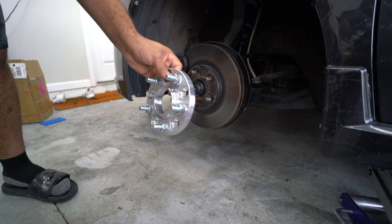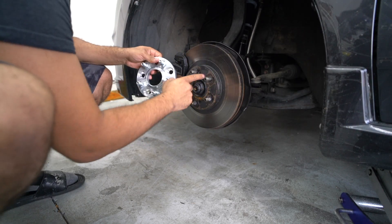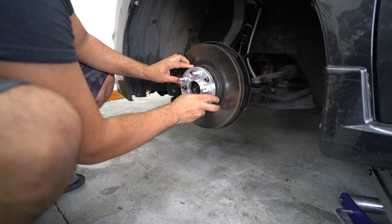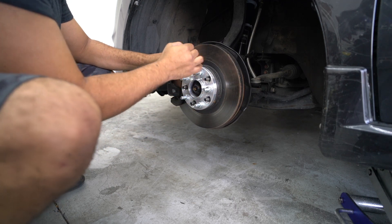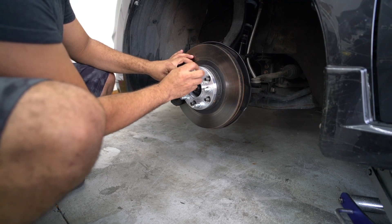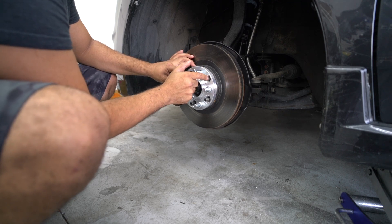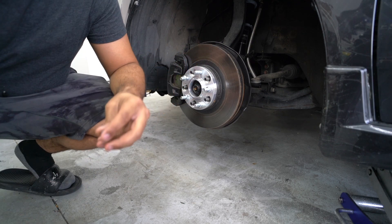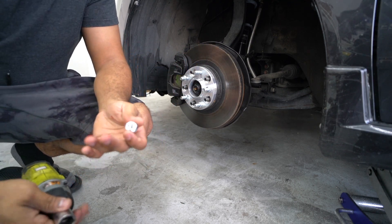So I got 15mm spacers that are hub-centric. The only thing I hate about 15mm is that the studs stick out, but the wheels have a gap in the back so I think it should be good — I'm just gonna double check that obviously.